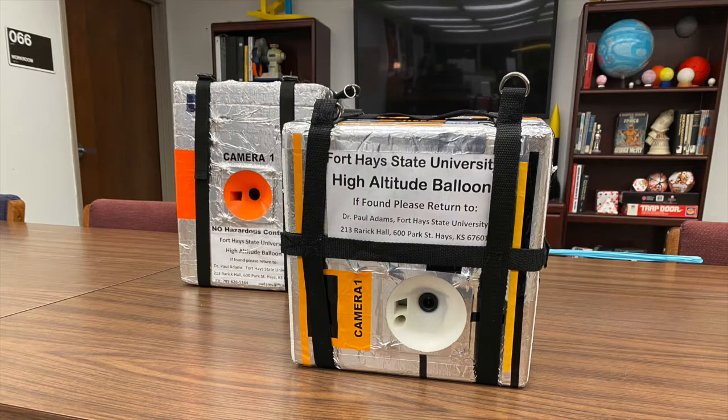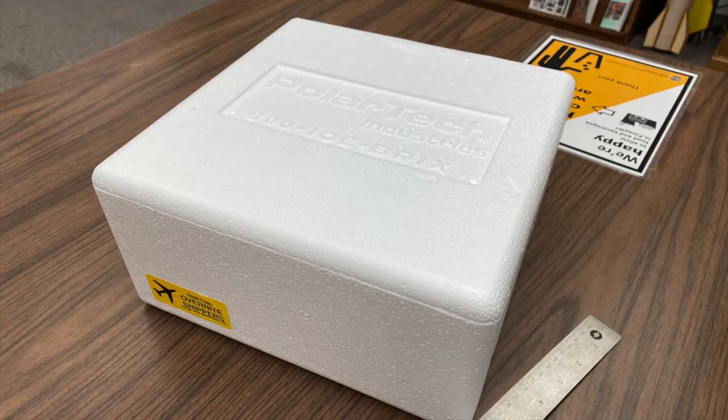Today we're going to be talking to you about making payload boxes for high-altitude balloons. A very good starting point for making your payload box is a styrofoam cooler. We like to use the ones that are sized to fit in shipping boxes — the ones we're going to be using for this project are about 12 inches by 12 inches by 6 inches.